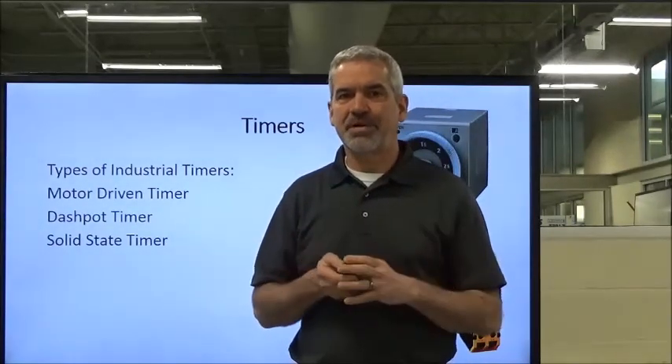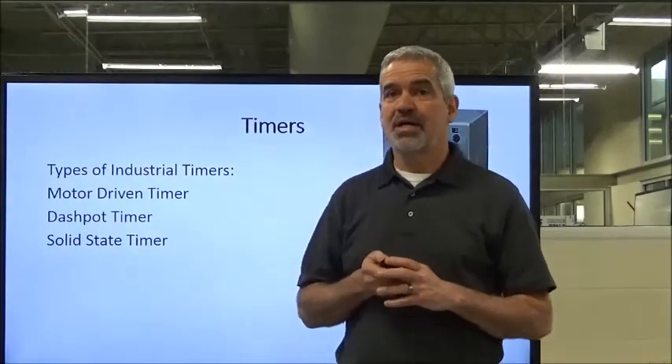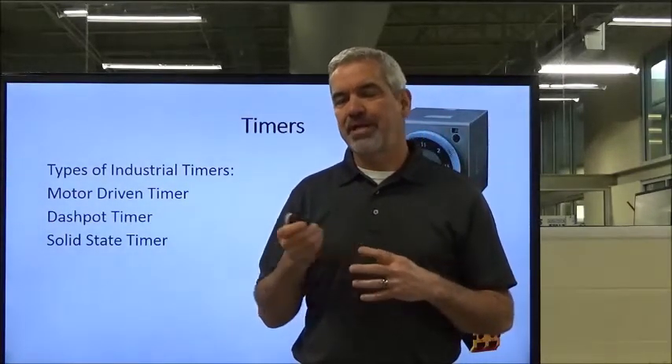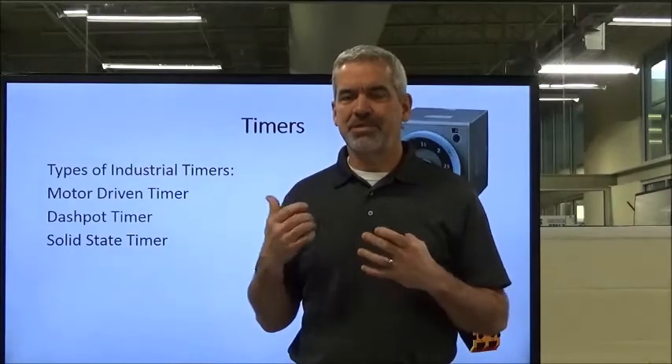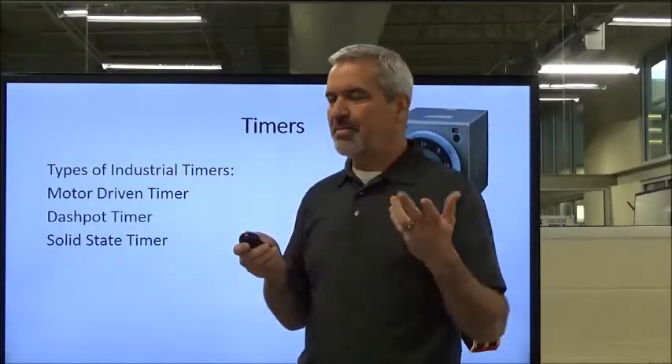I remember when I was starting out my career, it was hard for me to get my head around this. And this was before PLC timers were really as prevalent as they are now. I had to deal with some mechanical ones like this, so I just thought that might help you a little bit.